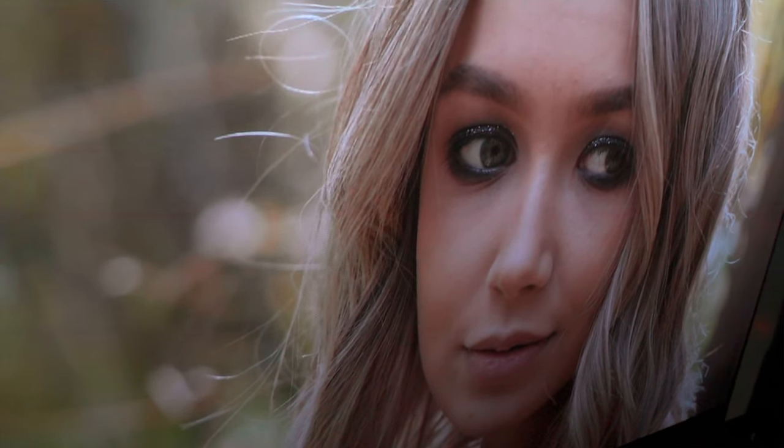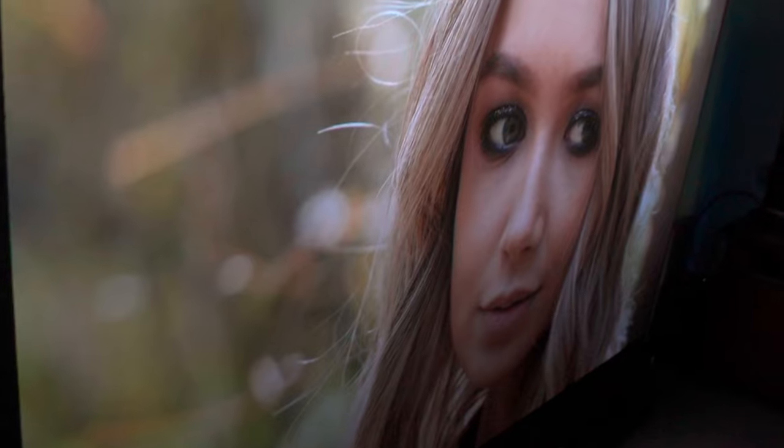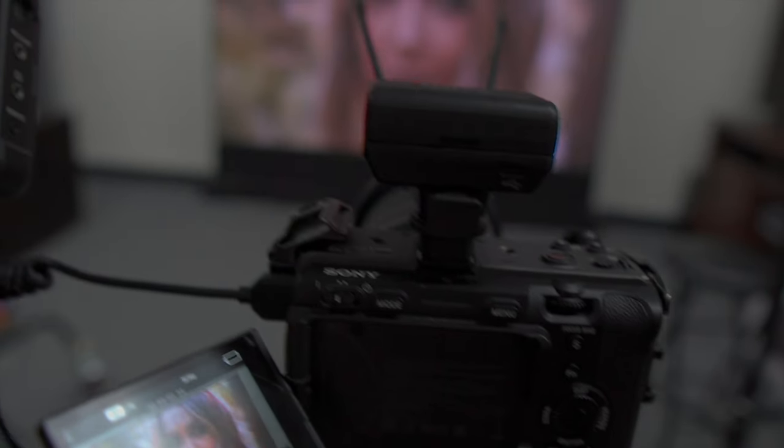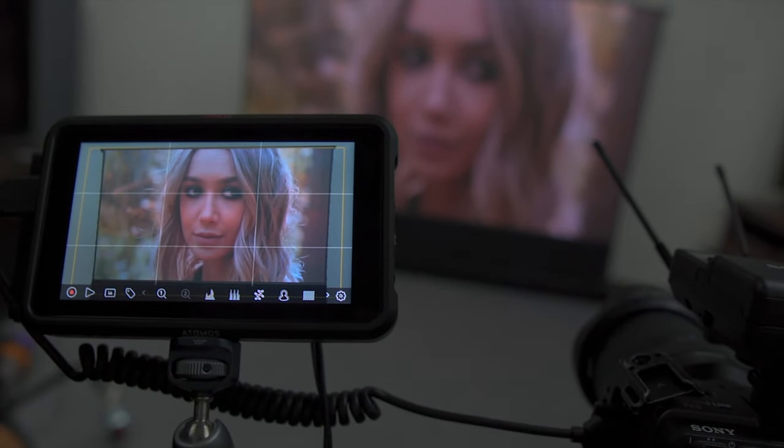When it comes to viewing angles on projectors, there's nothing to worry about because the image goes directly to the screen. I did some tests and no matter what I played on it, it looks really good from just about any angle, as long as you don't get in the way of the light that produces the picture.